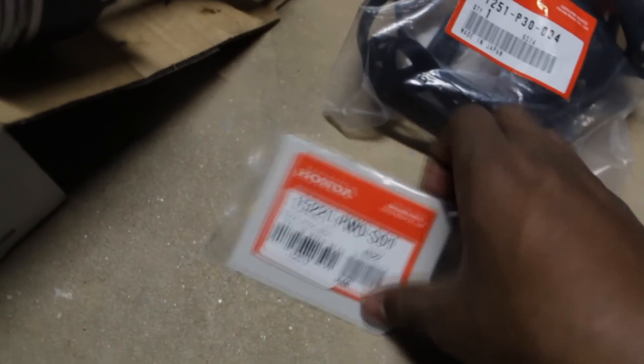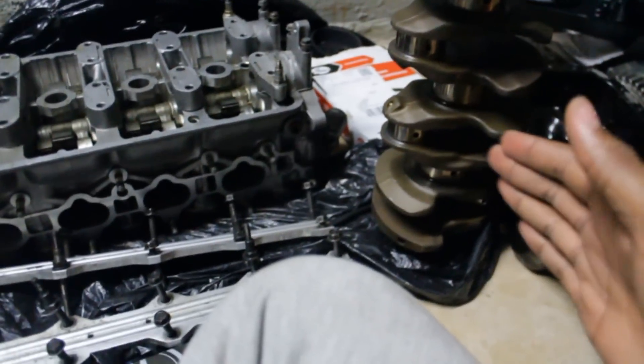Everything is here. I got dual valve springs with retainers and all that good stuff. I also got an oil pan gasket, the timing belt, and the oil strainer gasket — the oil pickup gasket. I needed this too because I didn't have it last time. This is everything I really need to get started. But the only thing that's holding me back is the crankshaft.